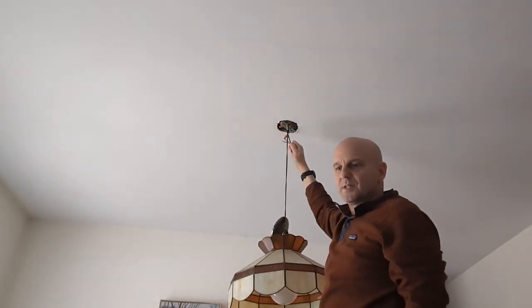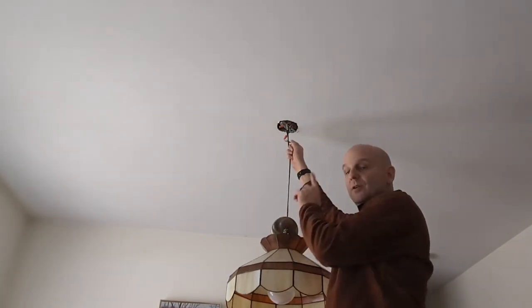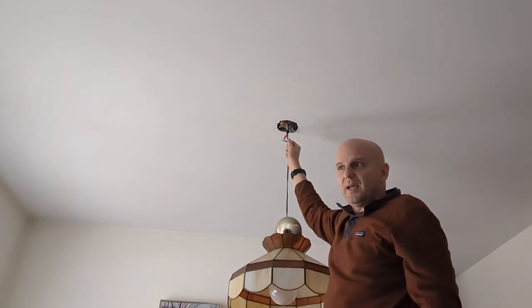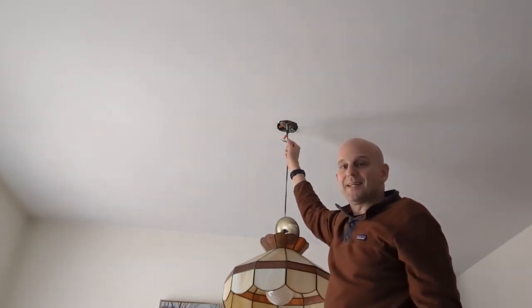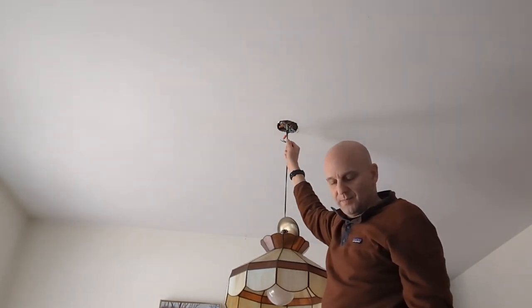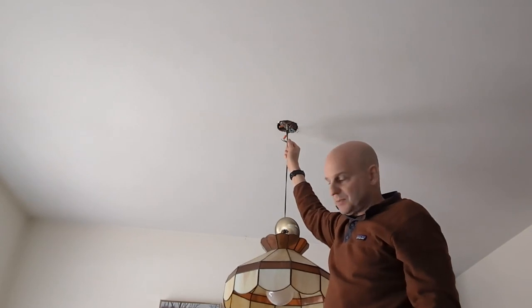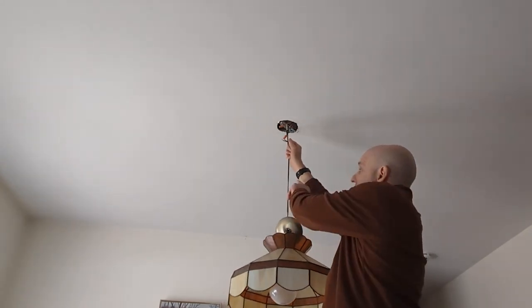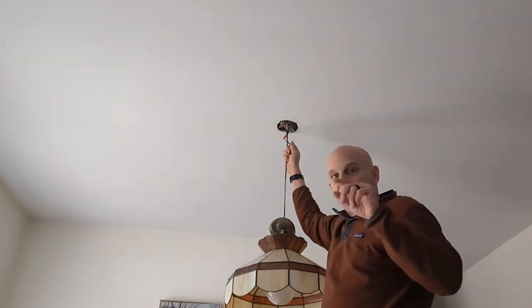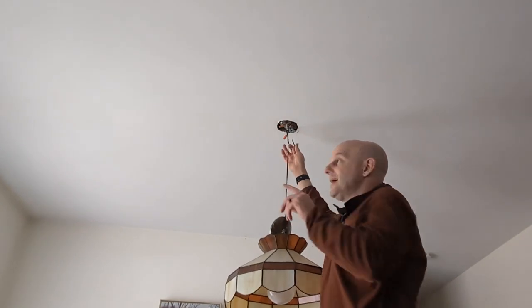Now it's important that you connect the correct wire of the light to the correct wire inside the house. In old incandescent bulbs it didn't matter, but with modern compact fluorescent and LED it does. On these wires, typically the wire that has all the lines on it is the neutral — that's the one that connects to the white wire inside the house.